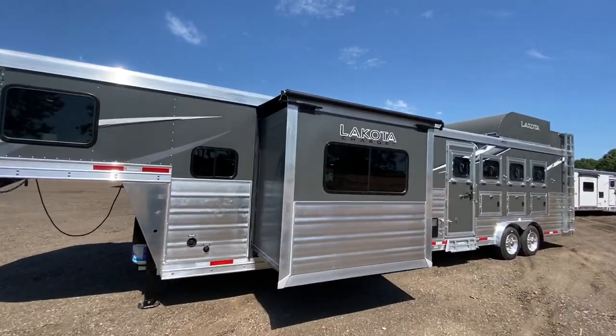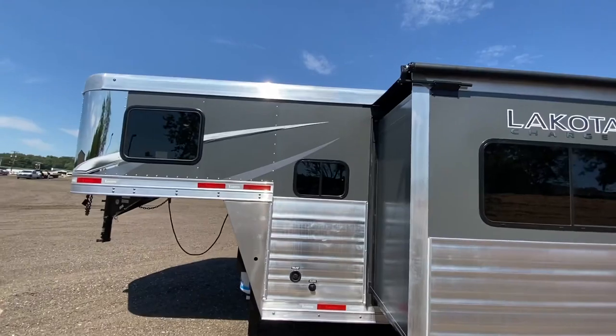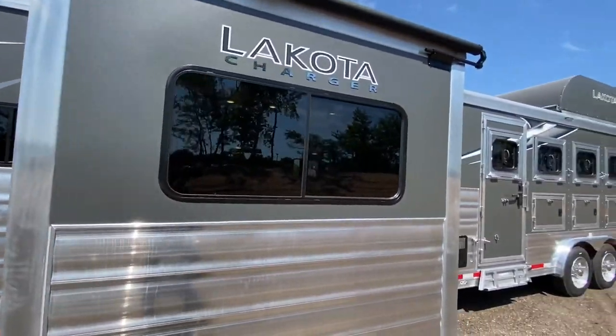Hey friends, we're at Lakota and we are extremely excited to show you this brand new 2021 Charger Edition trailer.